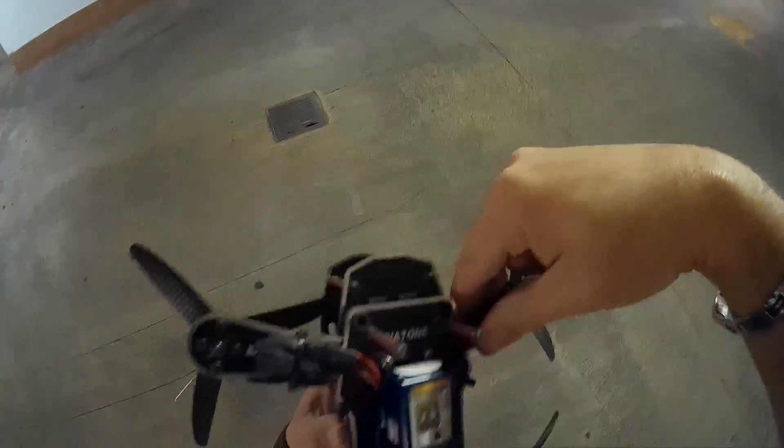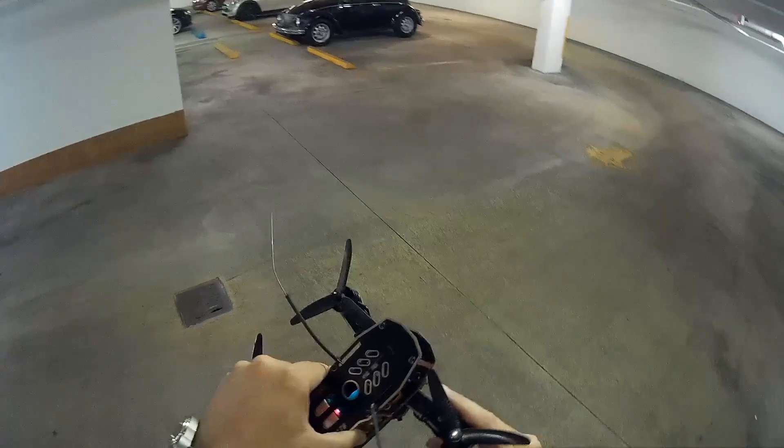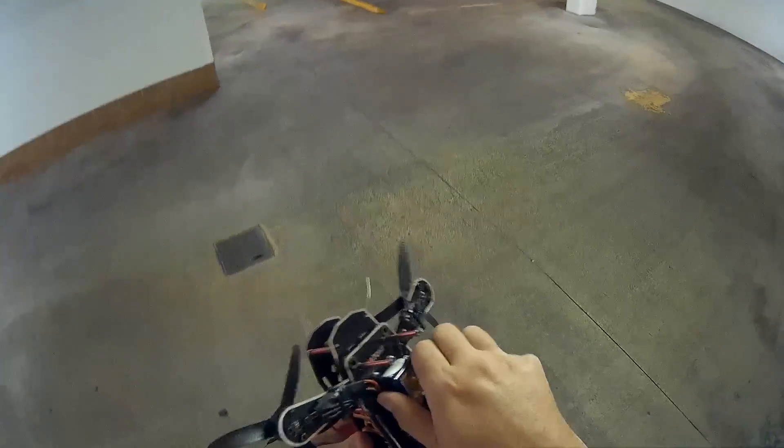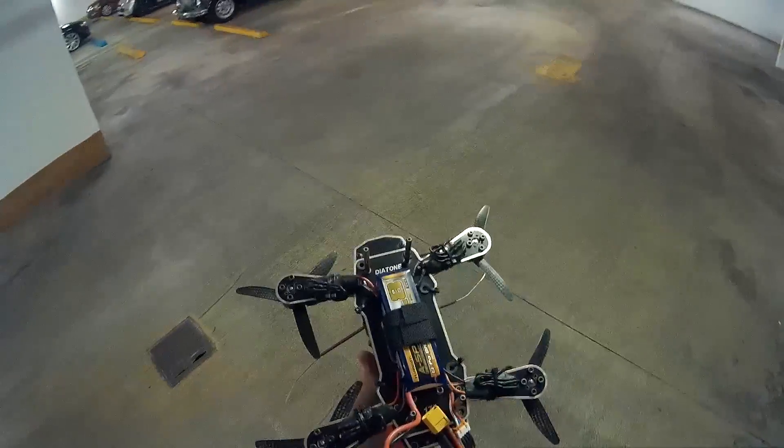ESCs — perfect, perfect, perfect, perfect. I am so happy. We got six minutes out of the 1800 battery. It didn't feel heavy — felt like it could handle more. I'm gonna try the 2200 next.